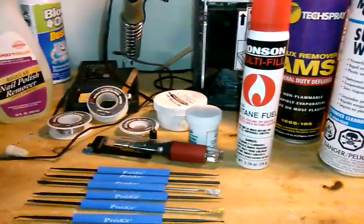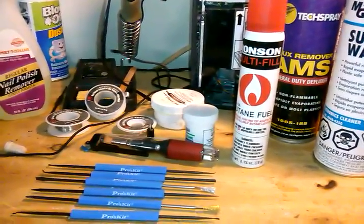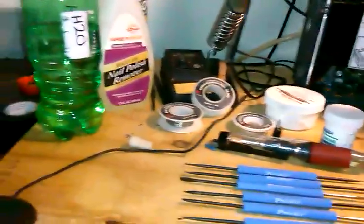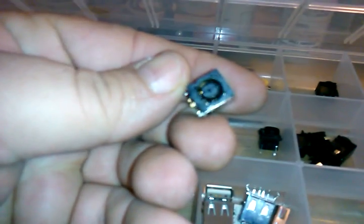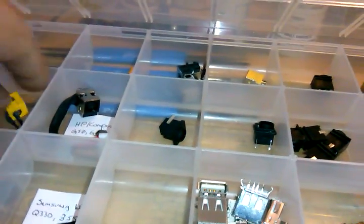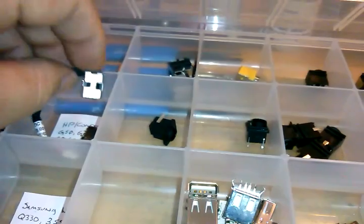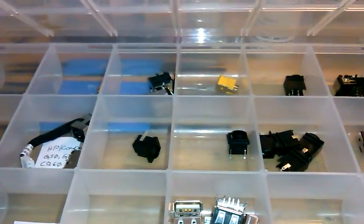A lot of what I do is laptop charging jack repairs. Let me pull one out here and show you. These are the power jacks — the things that your charger plugs into — and they solder onto the motherboard, or sometimes a little separate board. Some of them are easy: they just plug into the motherboard so you just tear the laptop apart and plug them in.